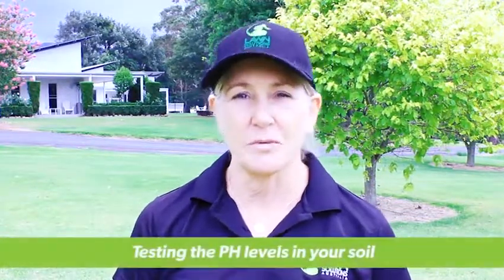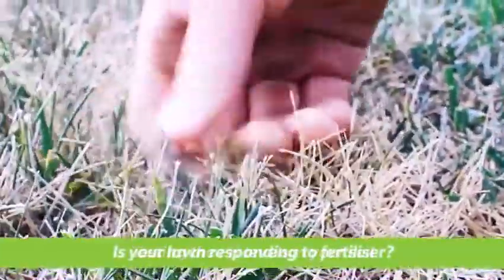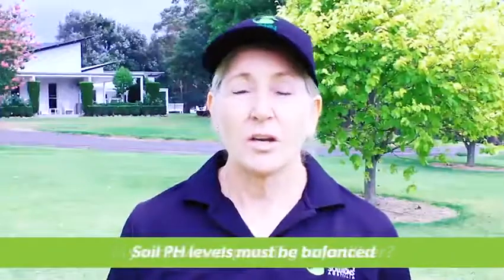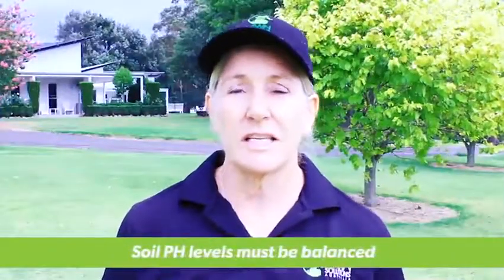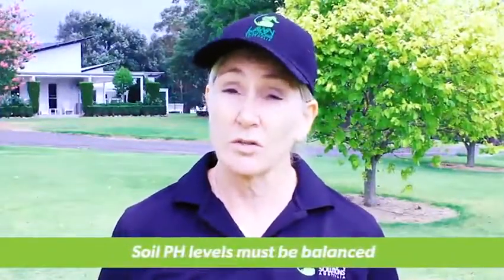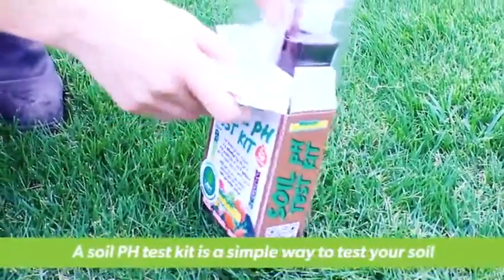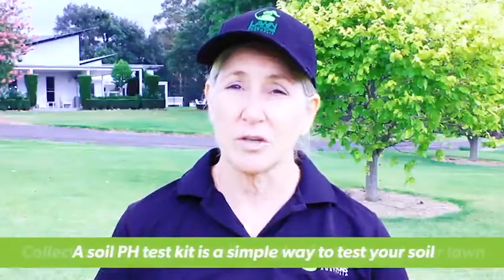Hi, I'm Sue from Lawn Solutions Australia and I'm here today to talk to you about testing the pH levels in your soil. One of the signs your pH may need correcting is your lawn is not responding to fertilizer. Your lawn won't take in the nutrients it needs if the pH is too high or too low. A soil pH test kit is an easy and ideal way to test the pH levels in your soil.